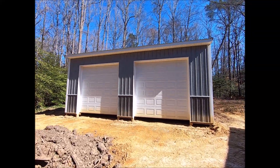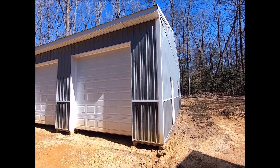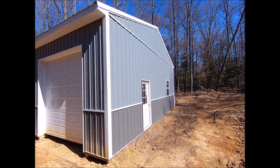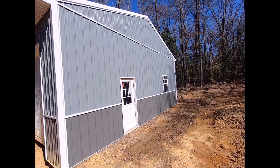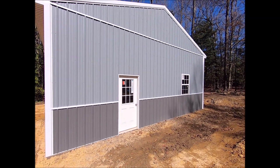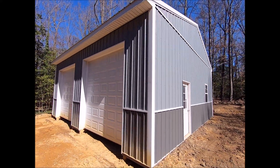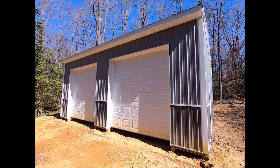Here's the final product — I use that word loosely. Really, this is more like phase one, just getting the building up. But overall, pretty happy with it. I like the color combination; I think I made the right choice on that. Went together pretty quickly — they put it up in about two days. I have a time-lapse video showing that from start to finish.